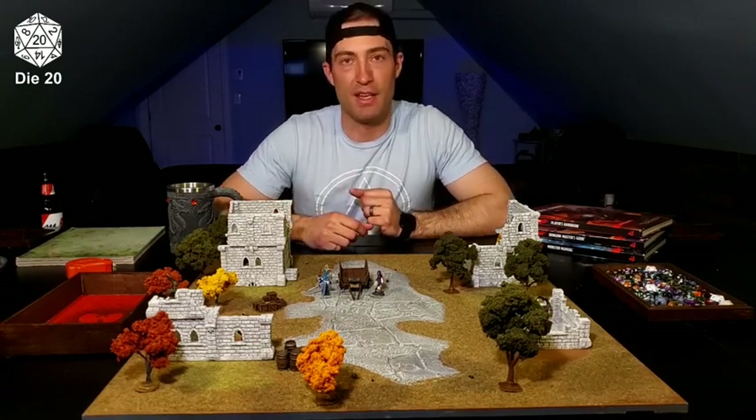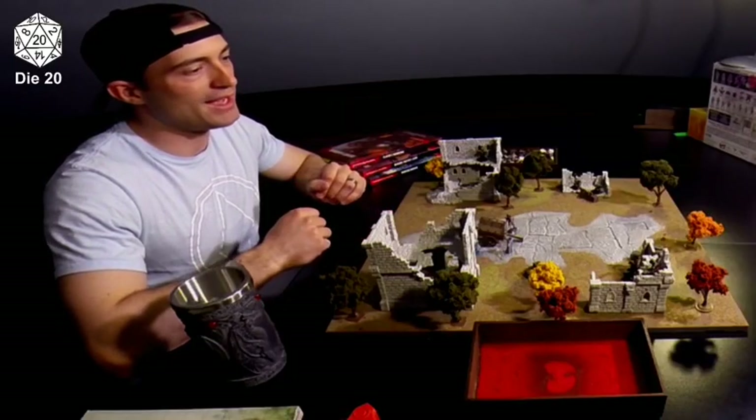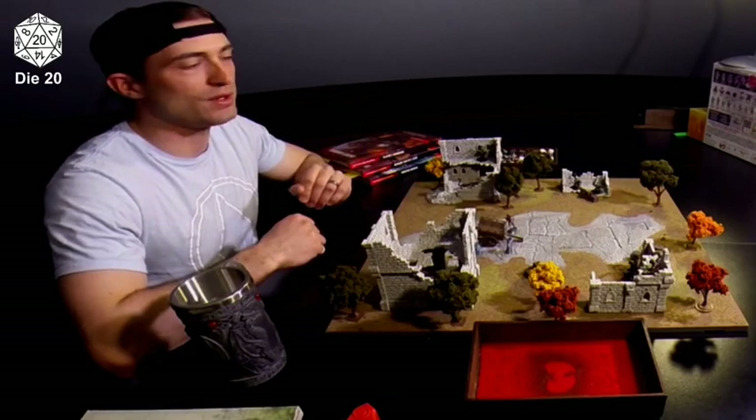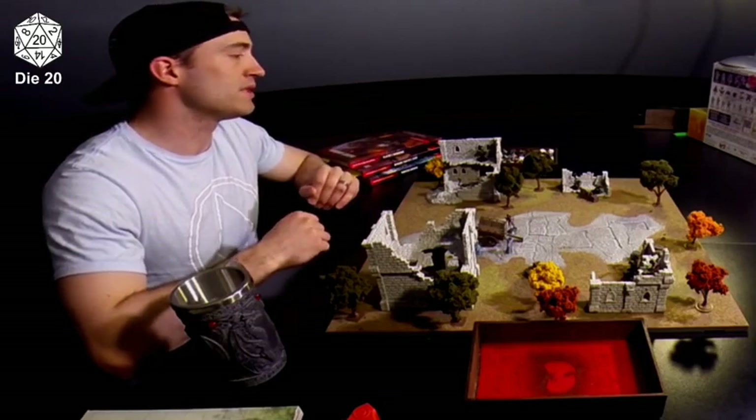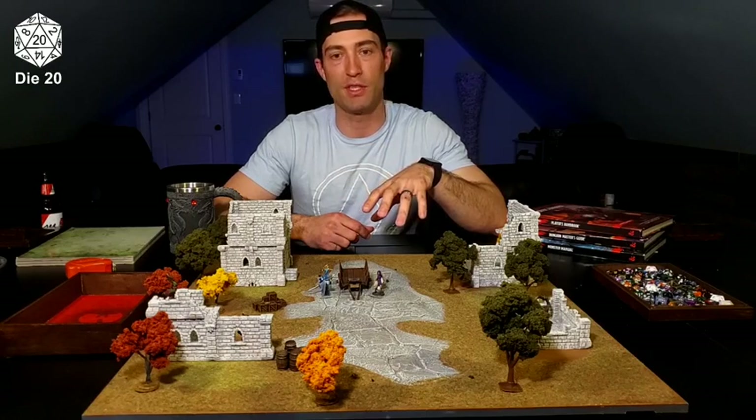Today I want to talk about gridless gaming and the advantages and disadvantages of the system. We're going to talk about how to move, different types of ways to do that, different tools and techniques you could use, different tricks and tips — why you should play on a gridless system versus a grid system.